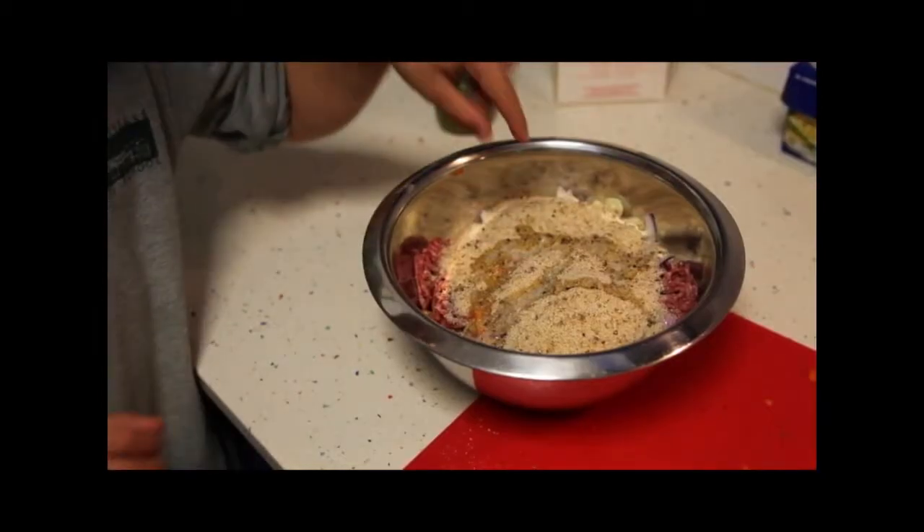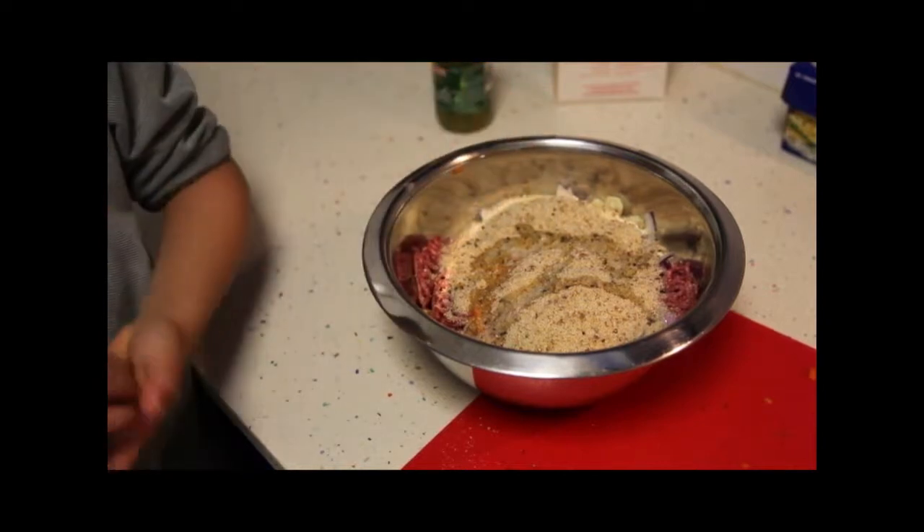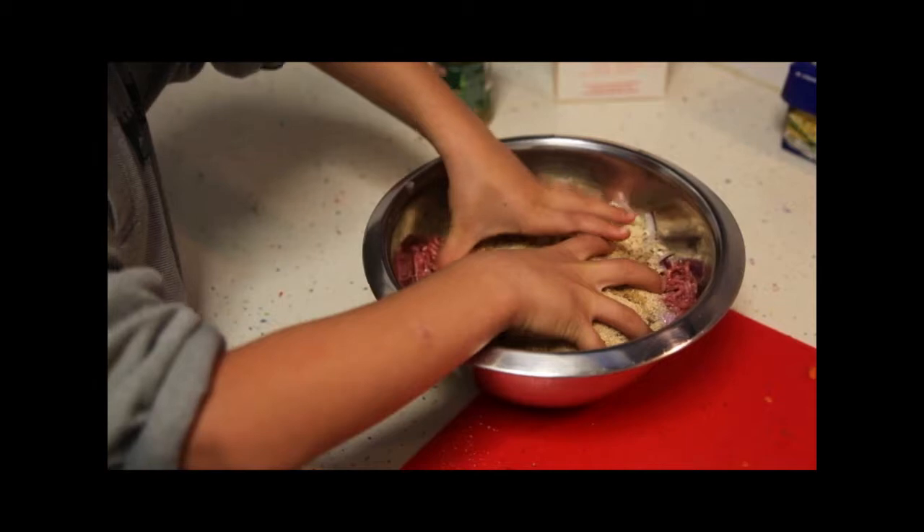Now you've got to mix all the ingredients up in the bowl thoroughly together. Before you mix it up with your hands, you have to wash them.